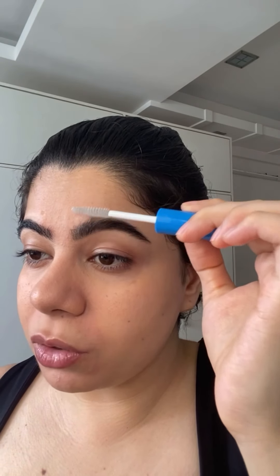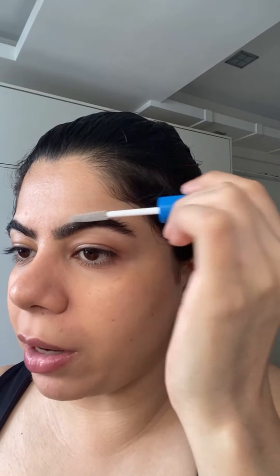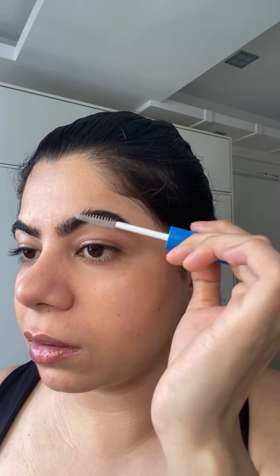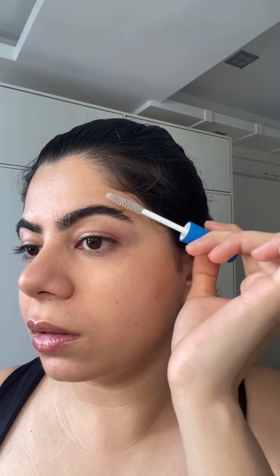I'm going to take this and simply do the same thing — the pencil was just for shaping and this will make it a bit stiff so it won't budge after that. It gives a very nice natural finish. It looks a little shiny at first but will become matte once it dries, so just let it dry.